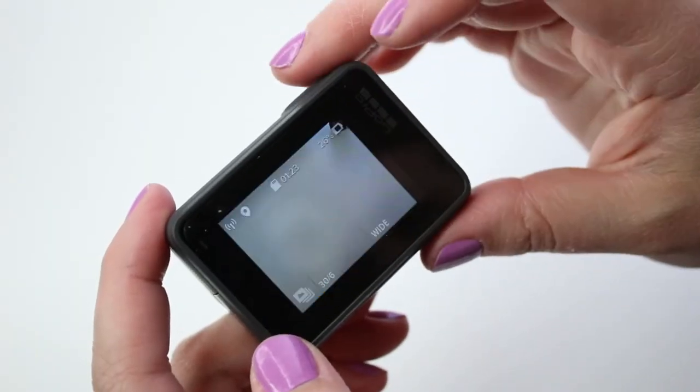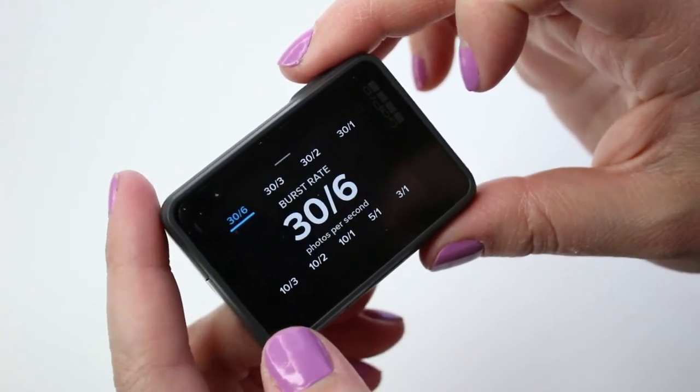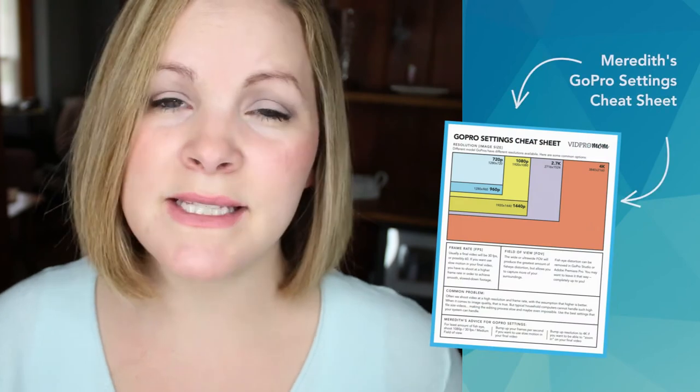In burst mode, you can change the burst rate so that you have lots of different options, from like 30 photos in one second to 30 photos over the course of six seconds and a bunch of other options in between. There are some advanced capture settings like Protune and things like that, but I'm going to save that stuff for a future video. Make sure you're subscribed so you don't miss any of those videos.